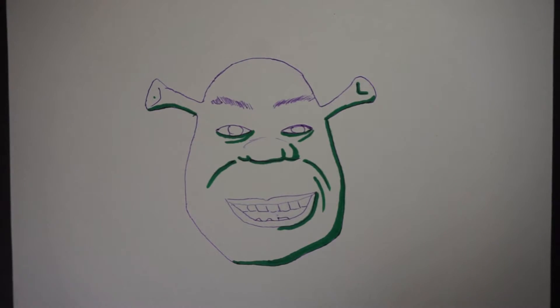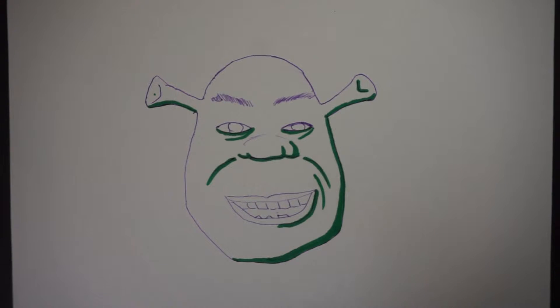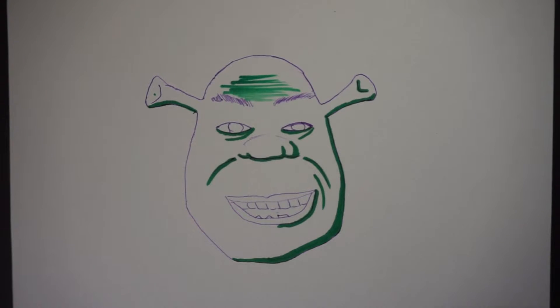I'm going to start from a simple place and hold the pen — counting up to about five Mississippi — to let the ink mix in the blending chamber. Then I'll test it to make sure it's how I like it, and work in streaks because I want to create a bit of a wrinkled texture up there.